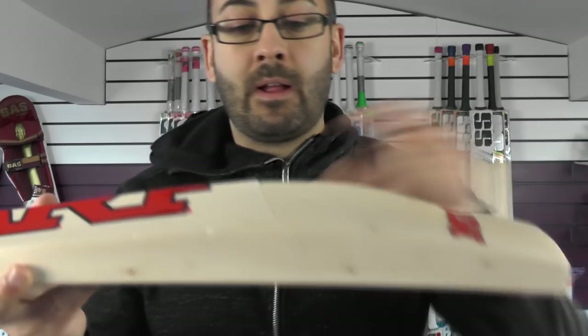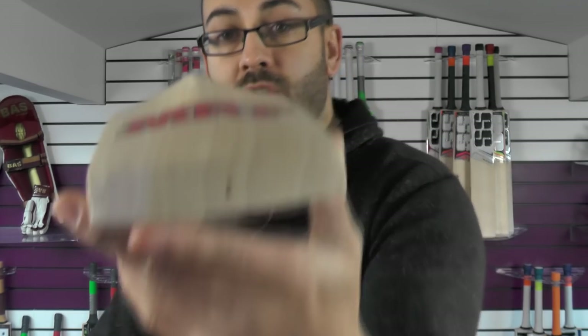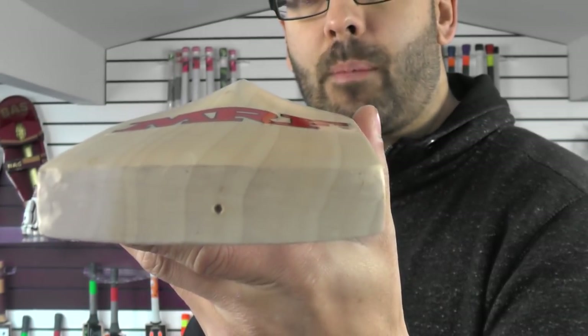Really nice bat. It's got a nice polished feel to it and a nice wax finish. It looks very good. There's no toe guard on this one incidentally, and you can see the grains going through the toe there. We can put a toe guard on for you, that's not a problem.